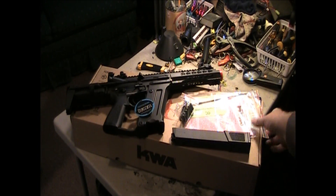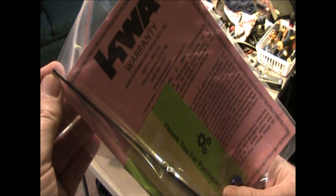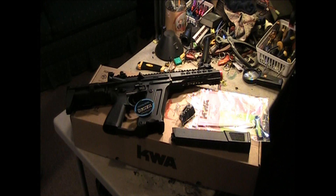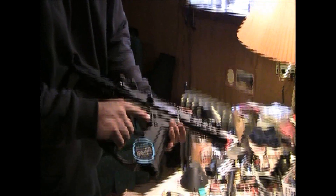Now the one thing on the cleaning rod I want to show — actually, no, this is not a cleaning rod, this is a hop-up adjustment tool. Because it is a small allen, probably like a 2.5 or a 3. We'll have to read the manual. Anyway, just pick up the gun and we'll go over some of the features it has here.